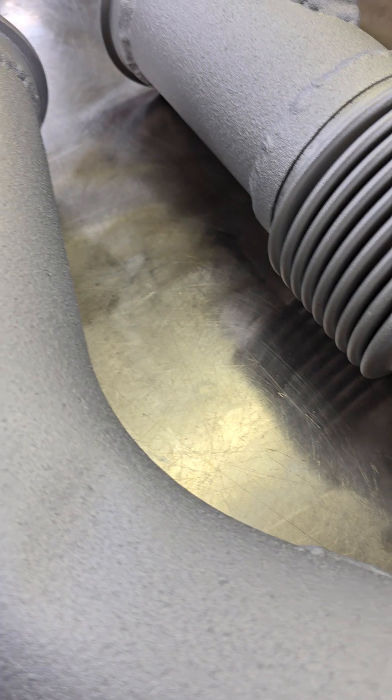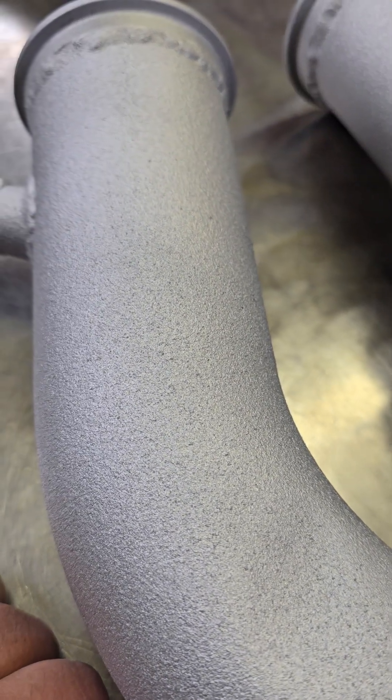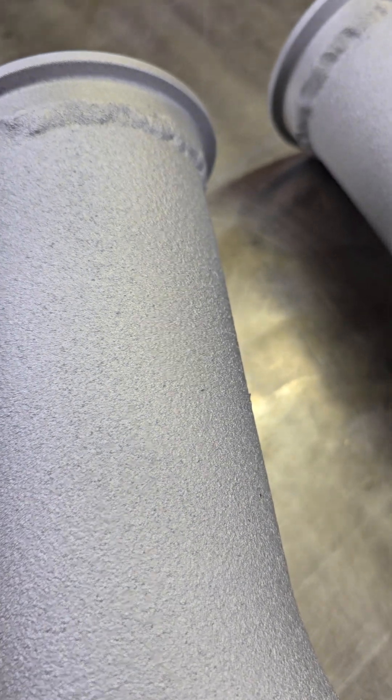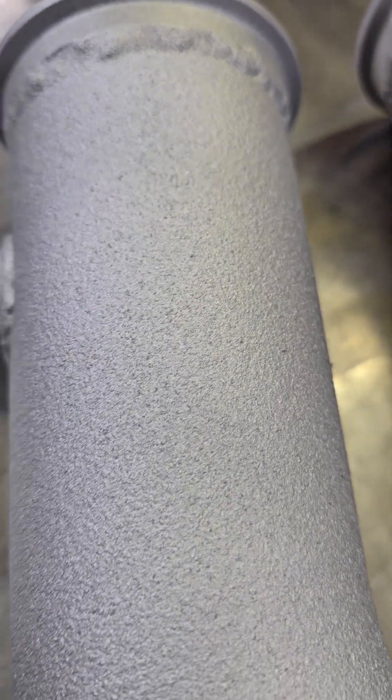He did say if I wanted to, I could sand it down and make it a little bit smoother. I'm not interested in that — I just hope it sheds dirt. It looks fairly porous, but it does look like it's pretty well baked on or sprayed on.